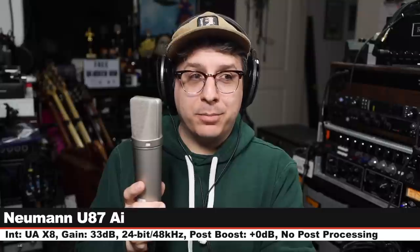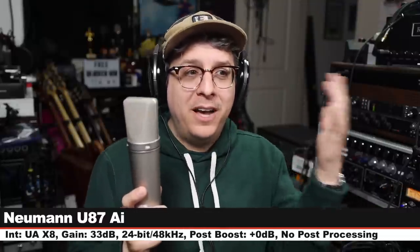Back on the TF47. Now we are on the Neumann U87AI, which goes for about $3,700 — yes, that is an increase in price. Inflation, am I right? I am on the cardioid polar pattern, 6 inches away, gain set at 33 dB, and this is how it sounds.